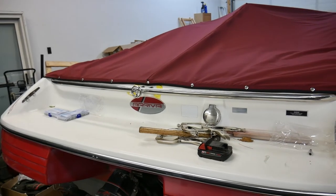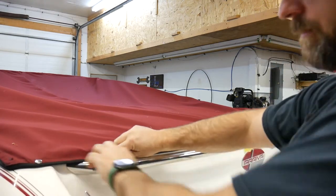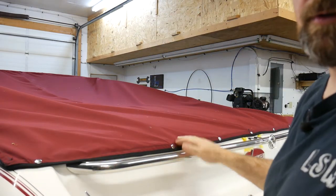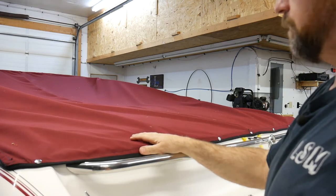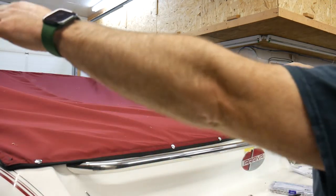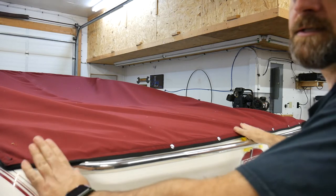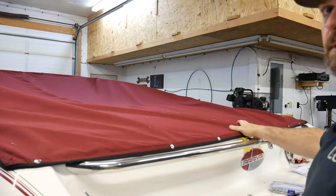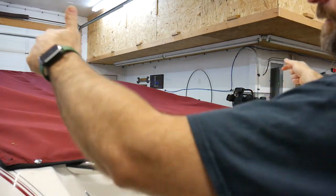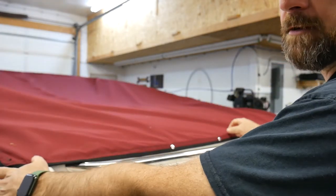So let's get into showing you how to put the snaps on and some of my tricks for that. What I do with the top once I get my patterns all done and get it stitched up, I just want to put a few key snaps in. One is basically the center up the front — on this boat I put three across the front to hold the front up and then two on the sides just to hold the sides down where they're going to go, and then the back corners.